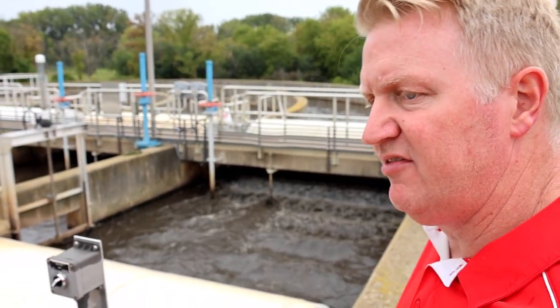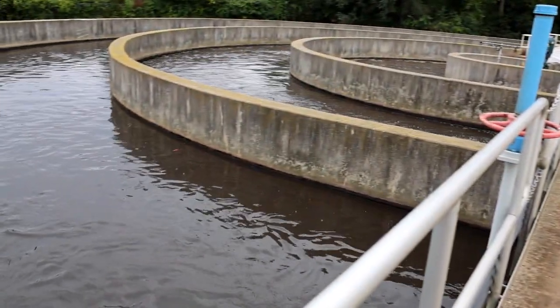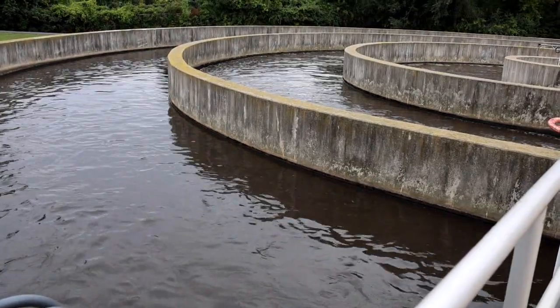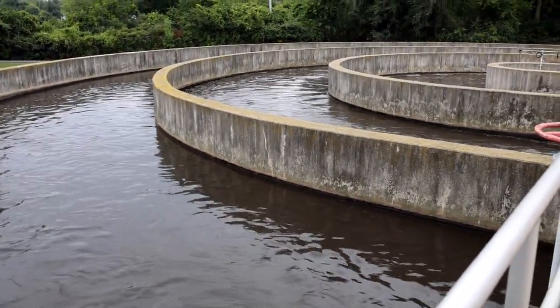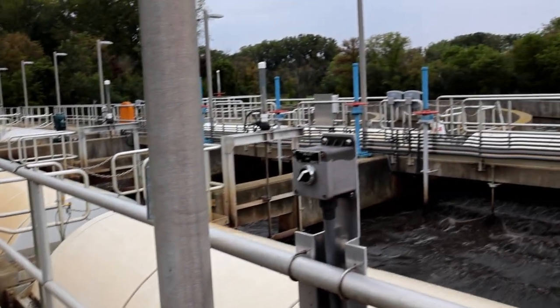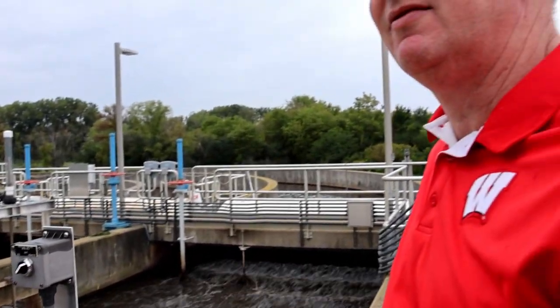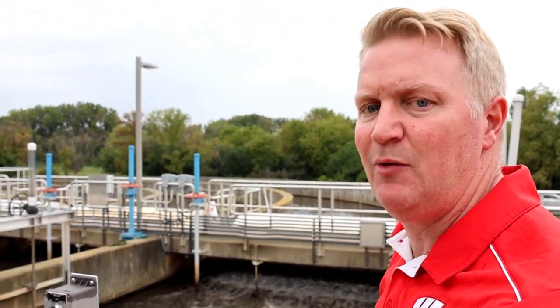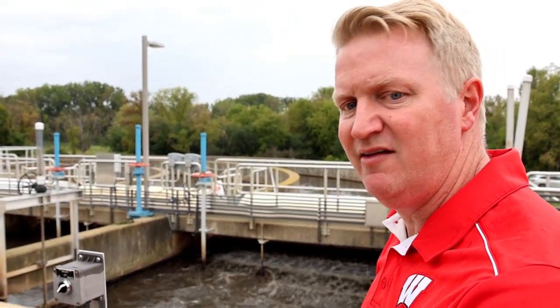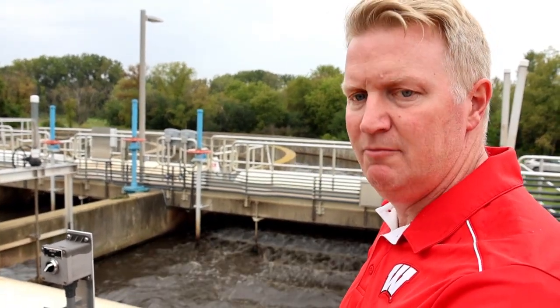This outer tank is set to have a dissolved oxygen level of about zero, and then as it goes toward the center, the oxygen level in each tank increases to about three parts per million. We set this up for what's called biological phosphorus removal. As part of the village's wastewater permit, they got a much more stringent phosphorus limit, so part of this process upgrade is to eliminate or greatly minimize the amount of chemicals used in treatment and instead use the varying oxygen levels to do the same treatment biologically.